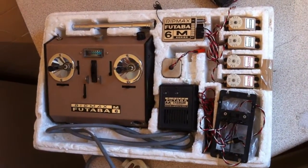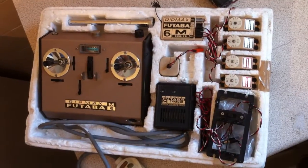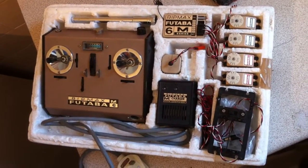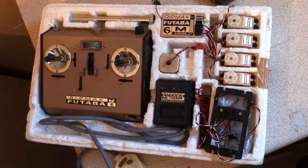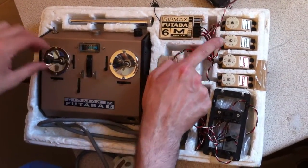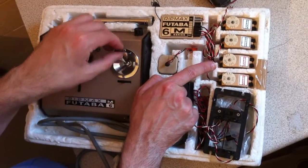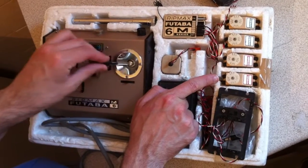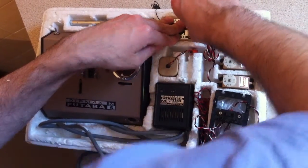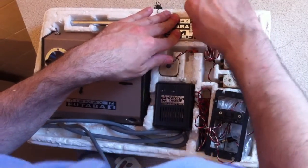Here we have a Futaba M-Series 6-channel set, 30 years old, just a demonstration of it working. These sets were very popular during the 1970s for model aircraft flyers. Here we have this lead up for channel 5 and channel 6.